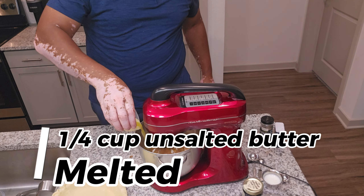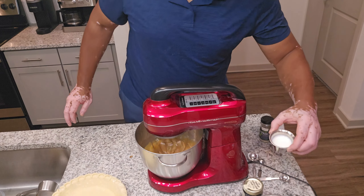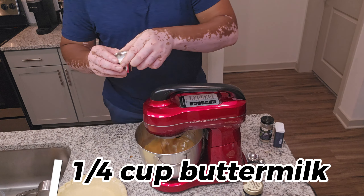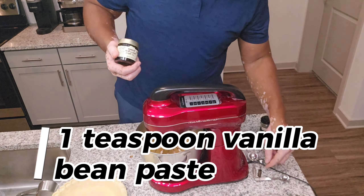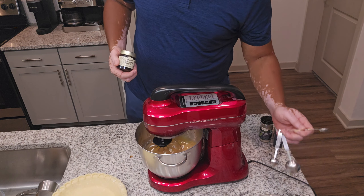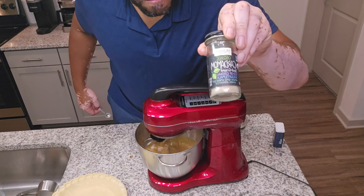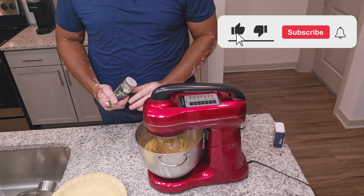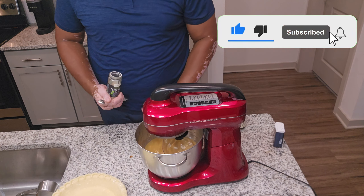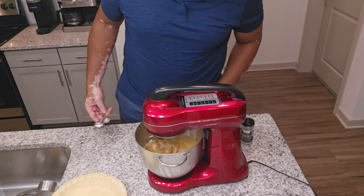Then we're going to stir in a quarter cup of melted unsalted butter. Next I have my quarter cup of buttermilk. One of my favorite ingredients is the bourbon vanilla bean paste that I get from Trader Joe's — I love it. And last but not least, we're going to add a half teaspoon of ground nutmeg and a half teaspoon of ground cardamom — those are kind of my favorite little twist on it.